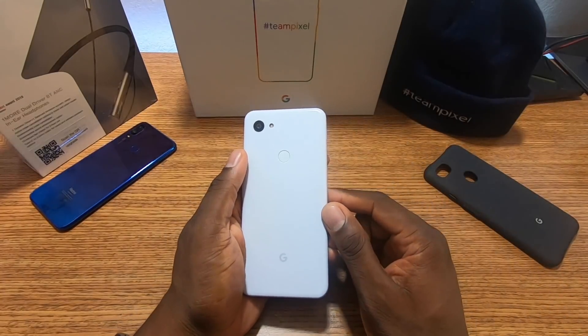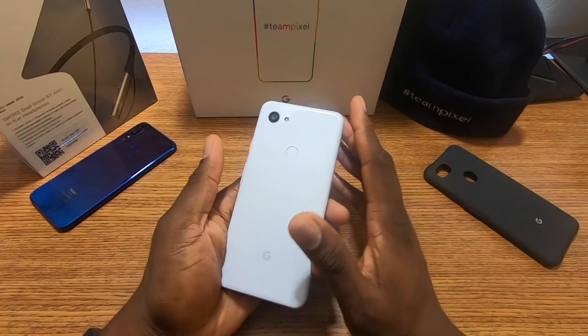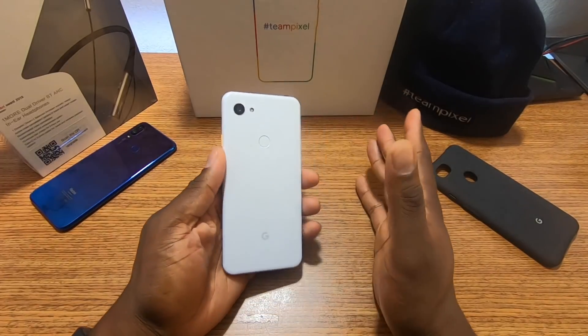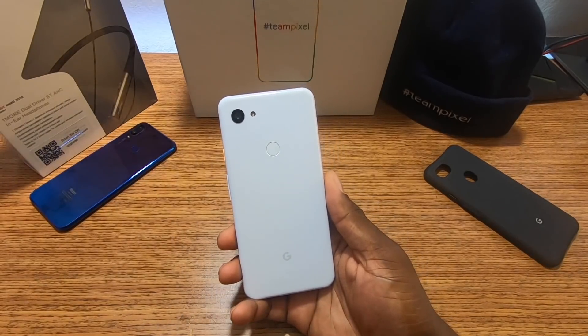This phone is definitely built very well. Plastic will scratch quicker than it'll crack, so if you drop this you should be okay depending on the angle. Your phone will probably have some scuffs, but the design and hardware is actually really nice. For this price point, it's actually pretty premium.